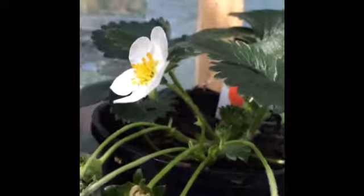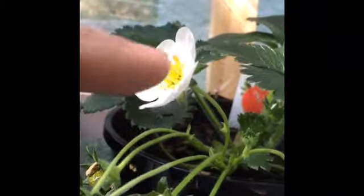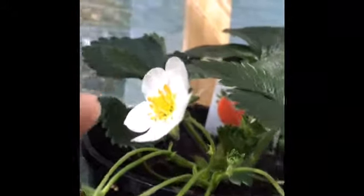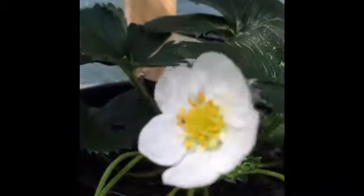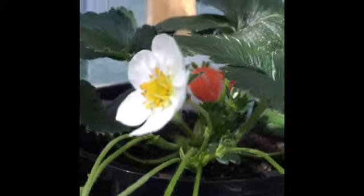I don't get 100% service from the bees, so all I do is use my finger and just do this. Using that little yellow section, you can see all the male and female pollens are there. All I do is just touch with my finger and do this — it's that simple. In a couple of days you will see little berries like that one or these ones.